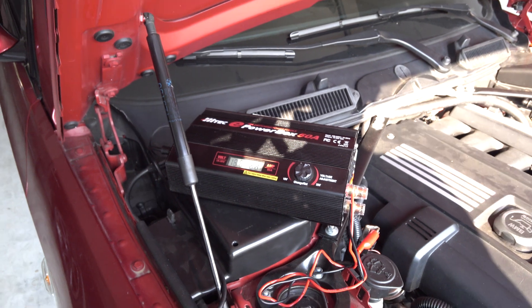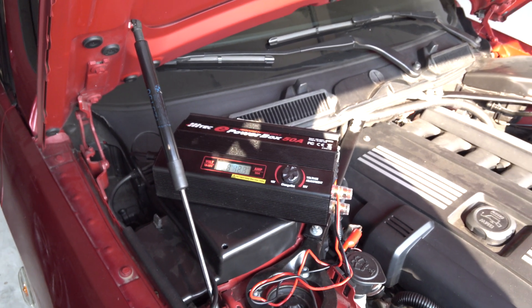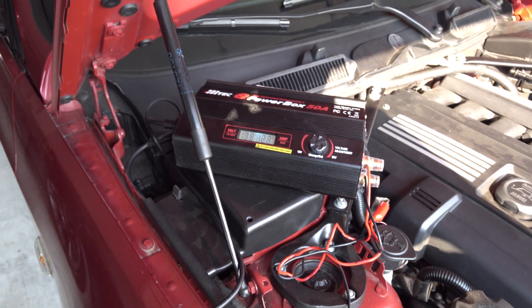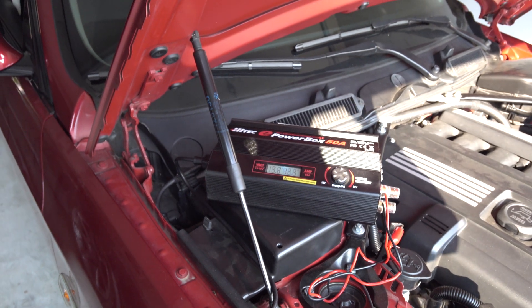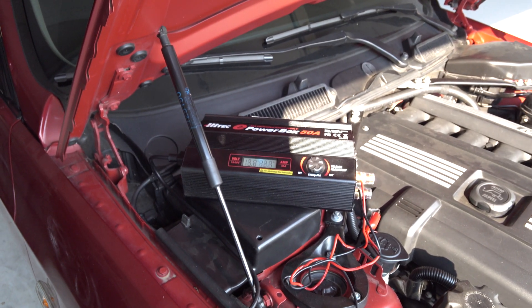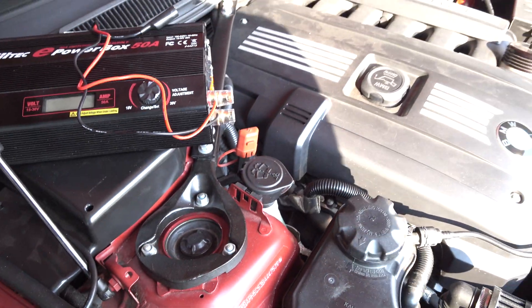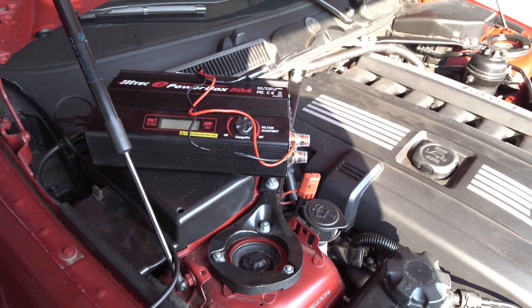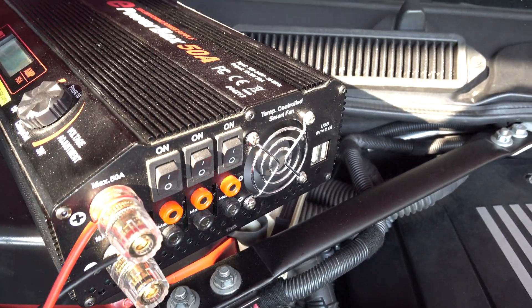I highly recommend having something of this size if you plan on doing any coding. You may survive with something smaller — people have used battery tenders and things like that — but there is a danger in not providing proper voltage and amperage. That's pretty much all for this video. Here's the noise it makes when it's running those blowers.